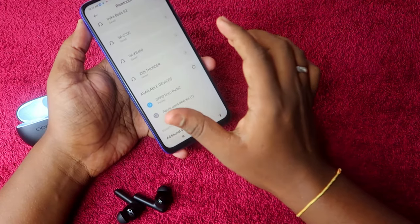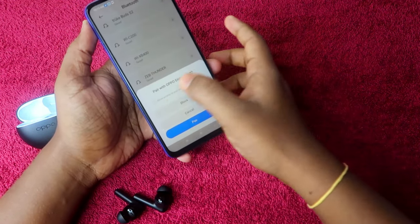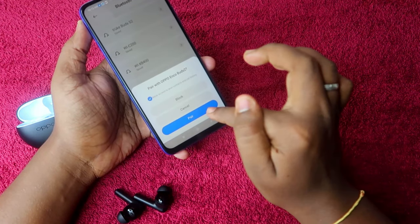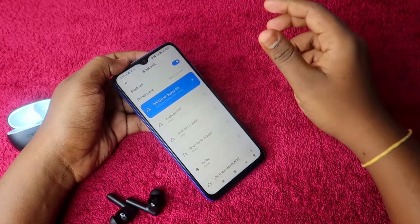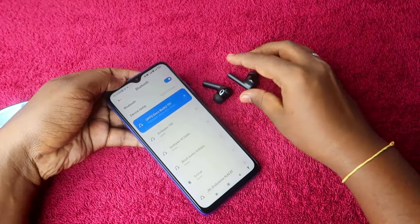You will see the OPPO Enco Buds 2 in the available device list — click on it. It will ask for allow access. If you get that dialog box, you have successfully reset your OPPO Enco Buds 2. Check mark the contact access if desired and click Pair. Your OPPO Enco Buds 2 is now connected.